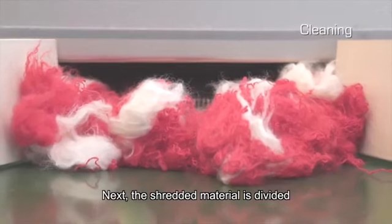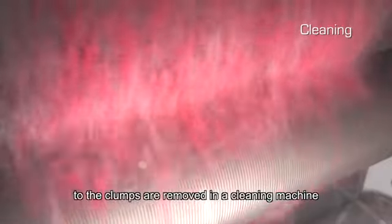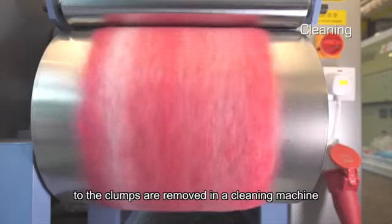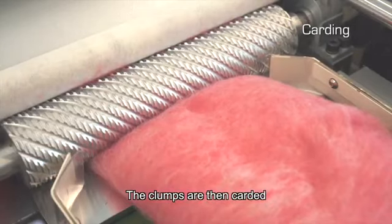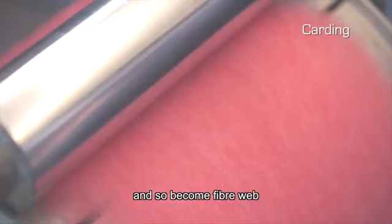Next, the shredded material is divided into clumps of fiber and impurities attached to the clumps are removed in a cleaning machine. The clumps are then carded and aligned in the same orientation and so become fiber web.